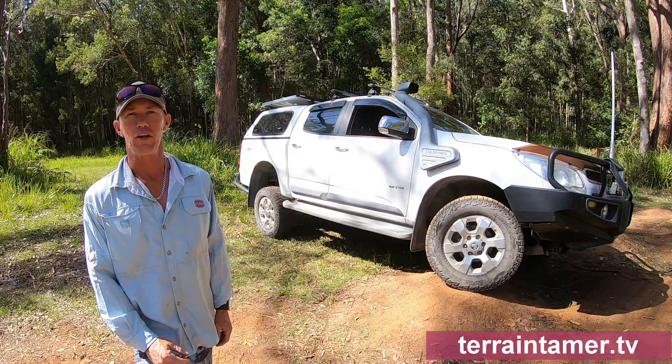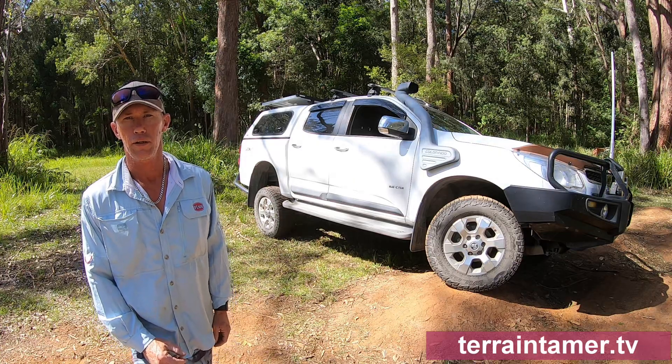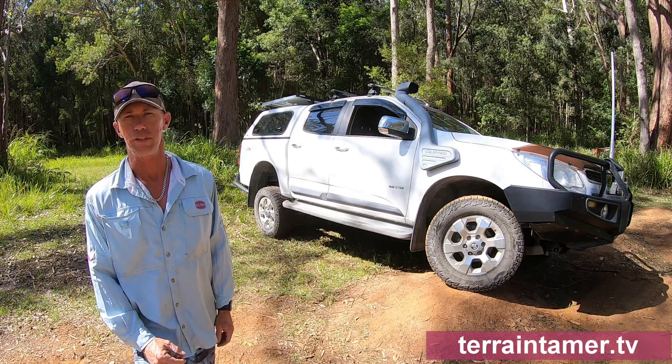I'm absolutely loving the drivability of the Colorado. Be it going shopping with the missus and kids, loaded up with work tools, or the camping gear to escape for the weekend.